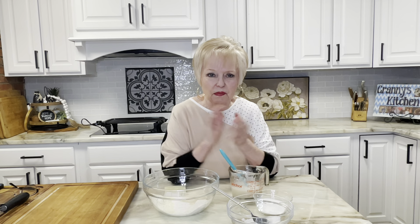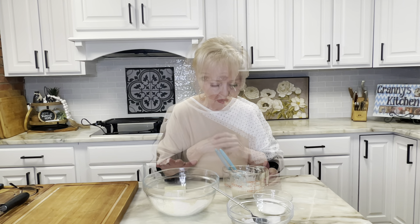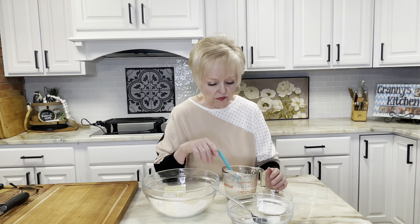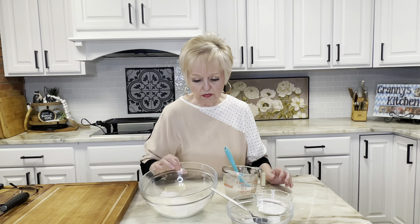Hello, this is Shirlene with Shirlene's Biblical Kitchen and I want to welcome you to our show. Today we're going to make pancakes for dinner. I love pancakes, but I especially like them for dinner more than breakfast. Depending on when you want to start, for dinner at night I can just start it around three or four in the afternoon.